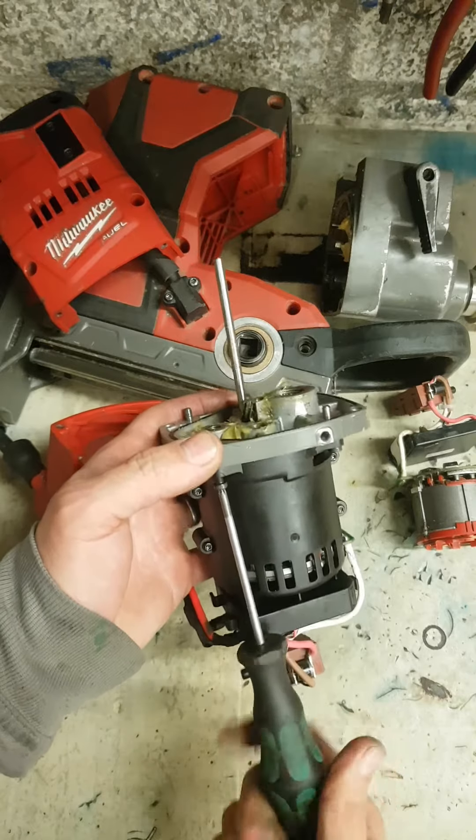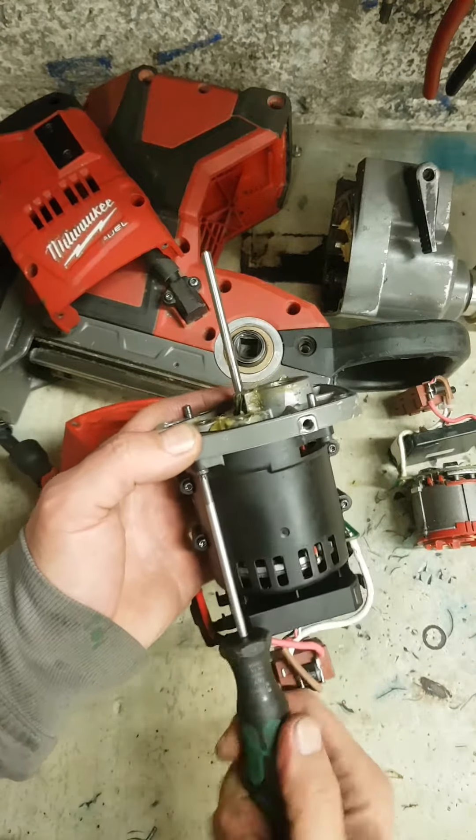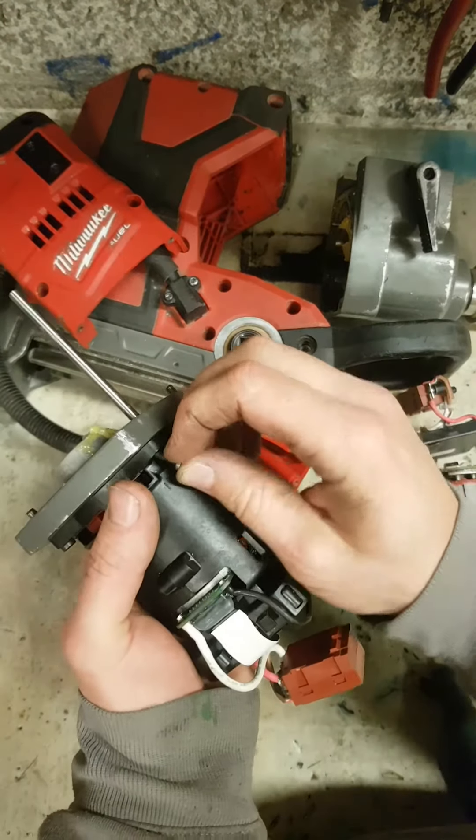I've seen a lot of these Milwaukee drills — and SDS drills, the 28-volt ones, same thing. Those housings are bad straight from the manufacturer.